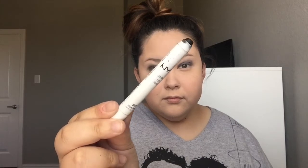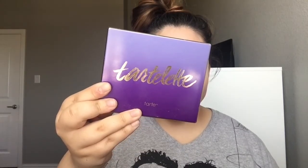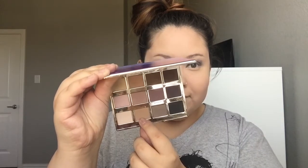Then taking the NYX Jumbo Eye Pencil in Black Bean and applying this on the lid and blending it out with my fingers. I'm taking my Tarte Tartlet Palette and using this medium brown shade, applying this to my crease as my transition color.